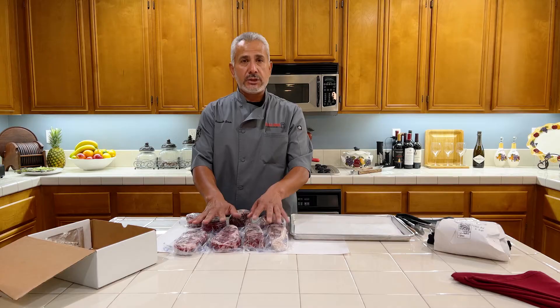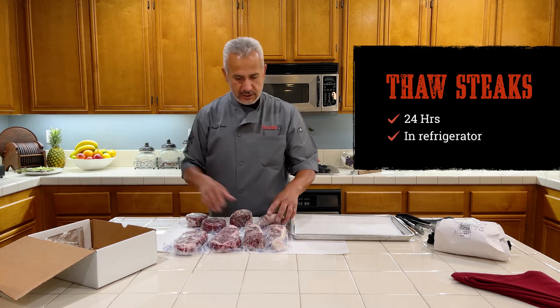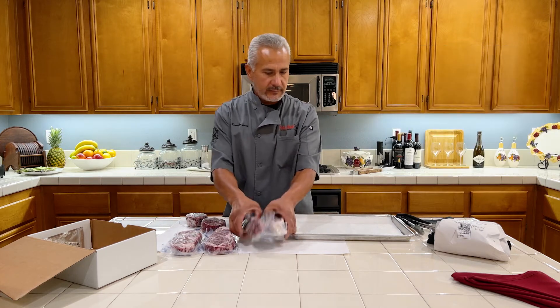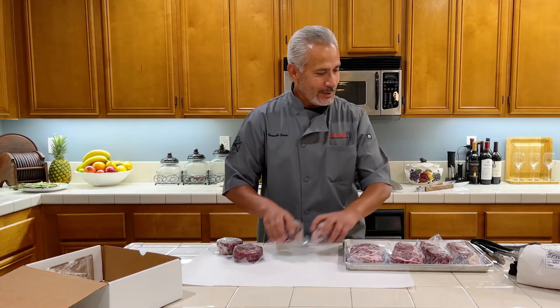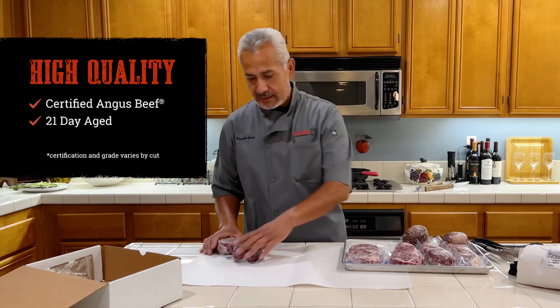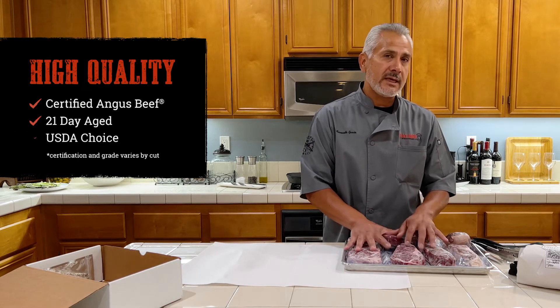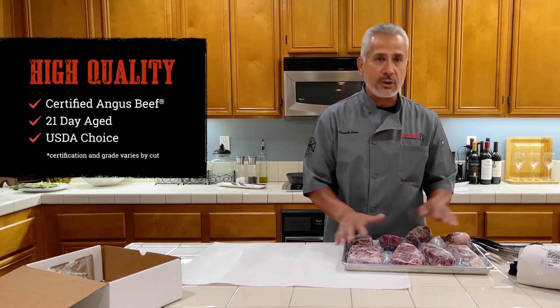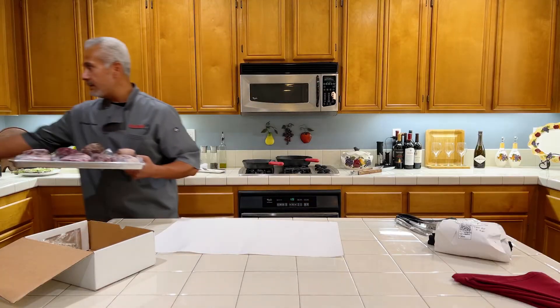Once you get it, you need to thaw out the steaks for about 24 hours in your fridge. You should set them up in a pan. These are quality steaks, so you got to treat them like babies. We got certified Angus beef, 21 days aged, and they are USDA choice — really good quality. Set them up in your fridge and then you wait 24 hours.